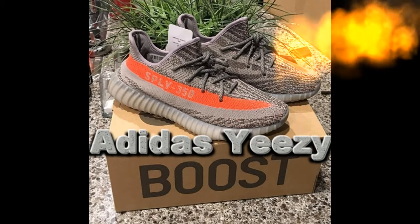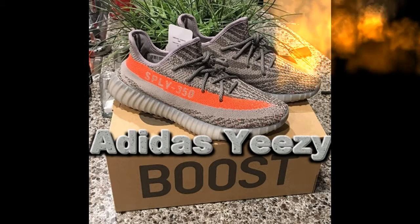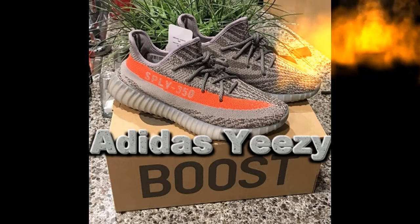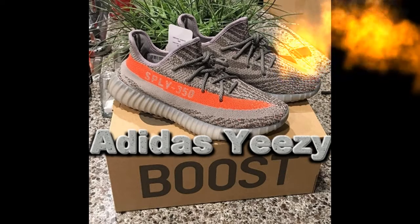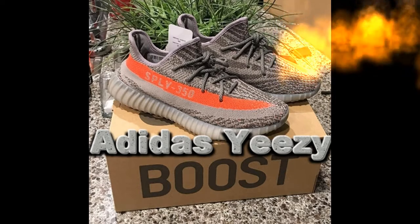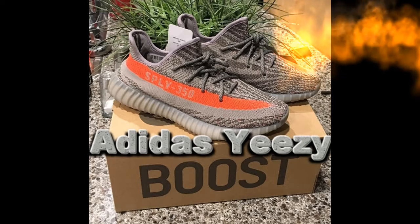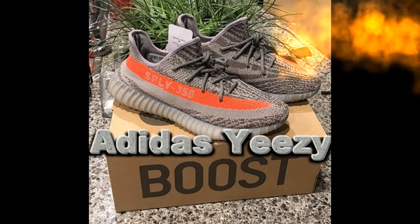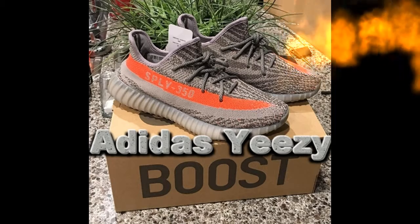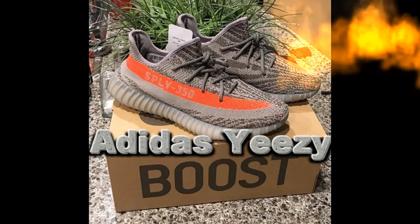Got that gray space colorway all around the shoe with orange stripes and the SPLY 350 label. I don't really know what SPLY stands for but these are pretty cool. If you guys got these, let me know.